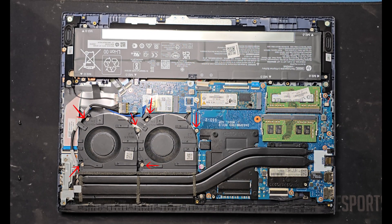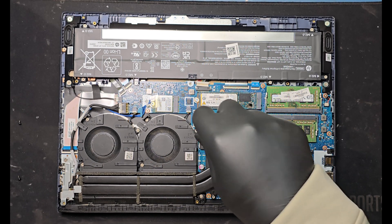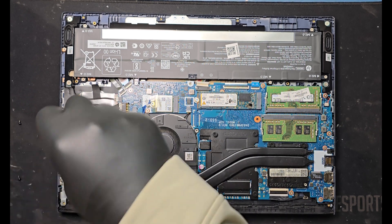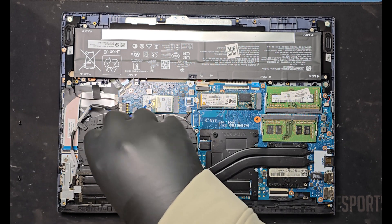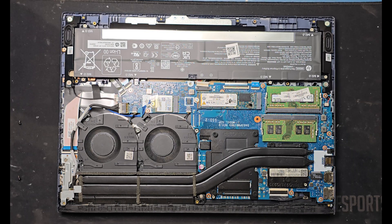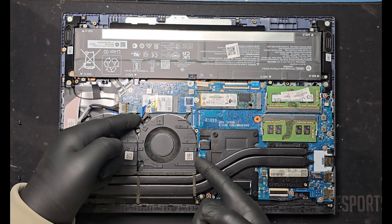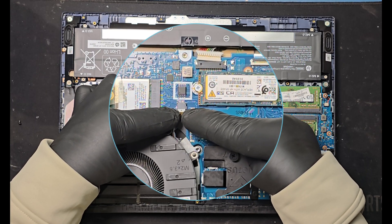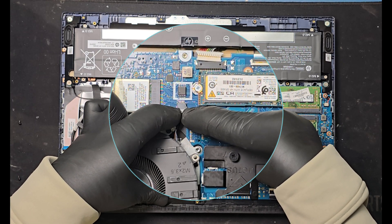Unscrew all mounting screws holding the fan. Gently lift the fan out and carefully unplug the fan connector from the motherboard.